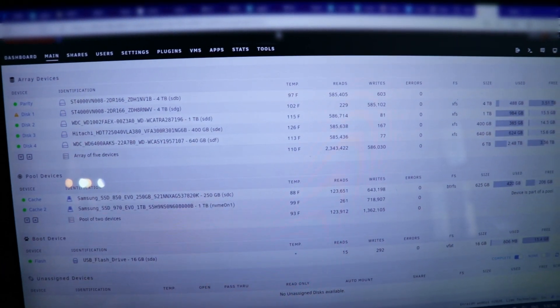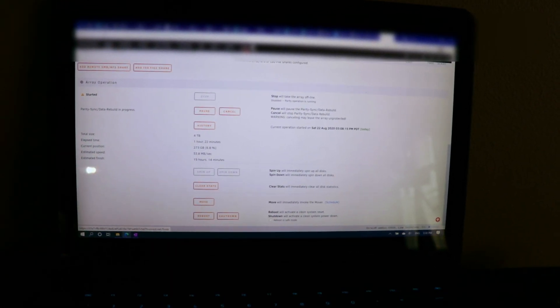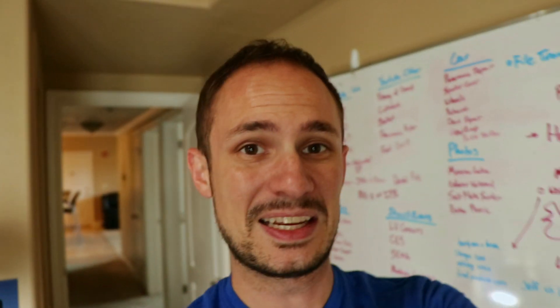It's kind of toasty - we've got drives at like 126 degrees Fahrenheit just trying to catch on fire. We're going to work on continuing to get this set up. We'll probably cover data allocation and moving things to the cache in another video. We're looking at another 19 hours before everything's rebuilt and usable - it keeps going up and down. But that's where we're at. I hope you enjoyed this - if you did, hit the like button, subscribe if you're enjoying the content, and I'll see you guys in the next one.